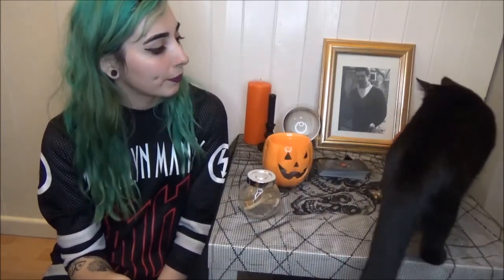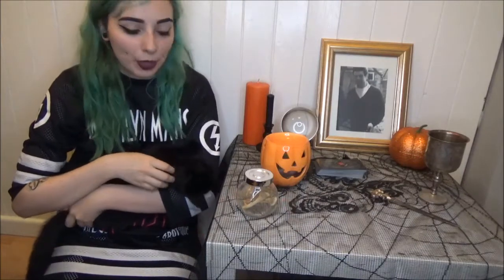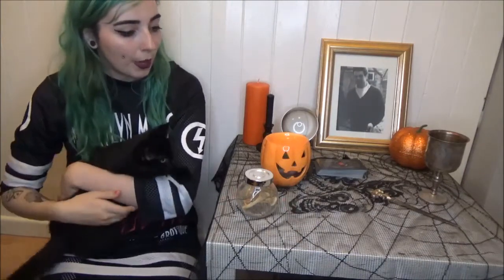I am in the market for a new altar cloth — if anybody knows anywhere that is good for altar cloths, please let me know.